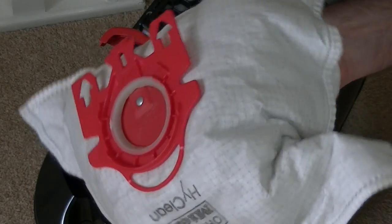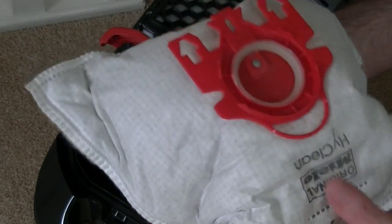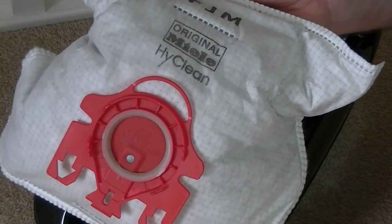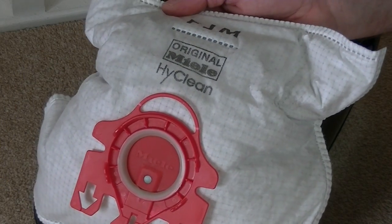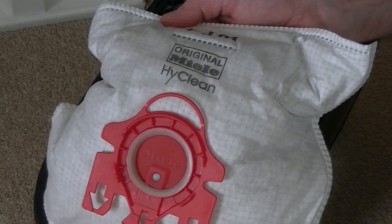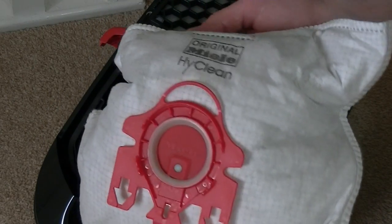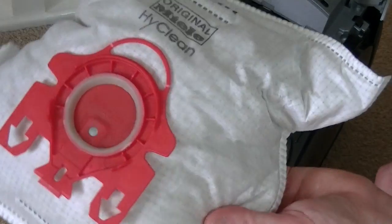Unlike a bagless vacuum, for people with allergies a bagged cleaner — especially one with a very good bag like the Miele bags — is probably the way to go. No matter how good the filtration is on a bagless vacuum cleaner, you are still exposed to the dust every time you empty it. So that's the bag — I'll keep that bag in for the demo.